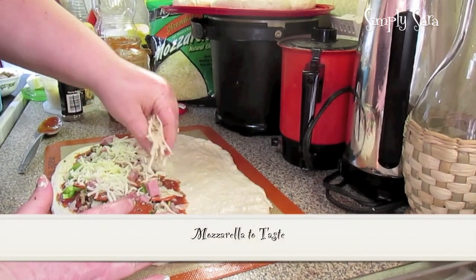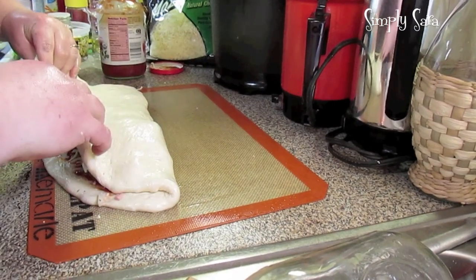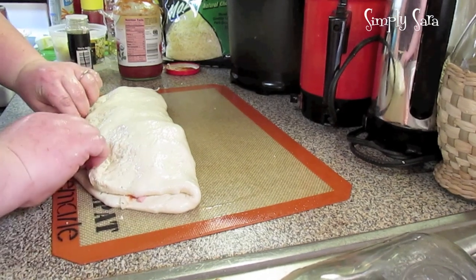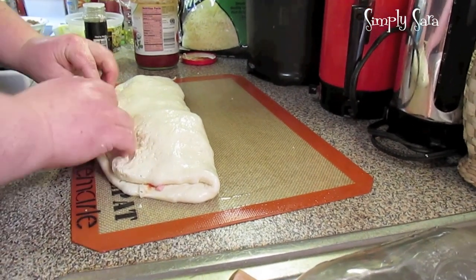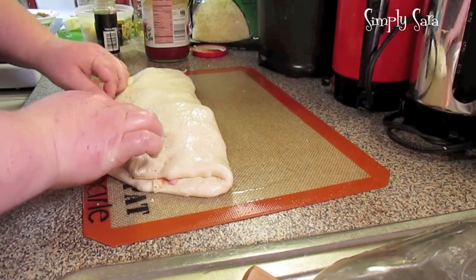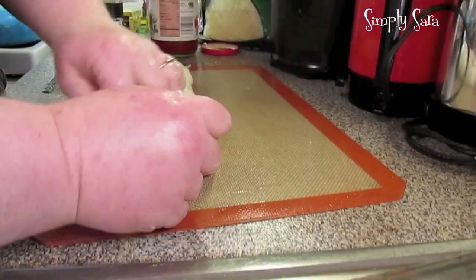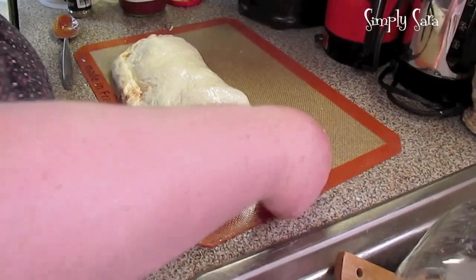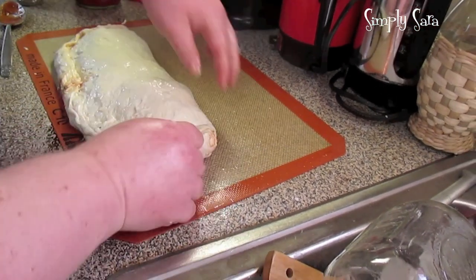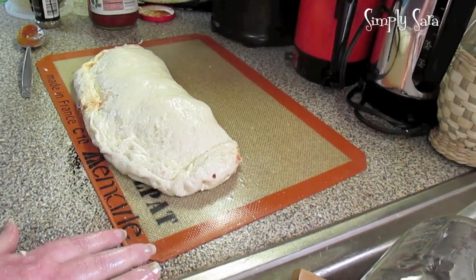Some mozzarella. You just want to take your dough over and put it over your toppings. Then when you get to the edge, you just want to take your two sides and just roll it — give it a good roll. You're just taking your extra dough and folding it in, that way it won't leak out all its goodies.